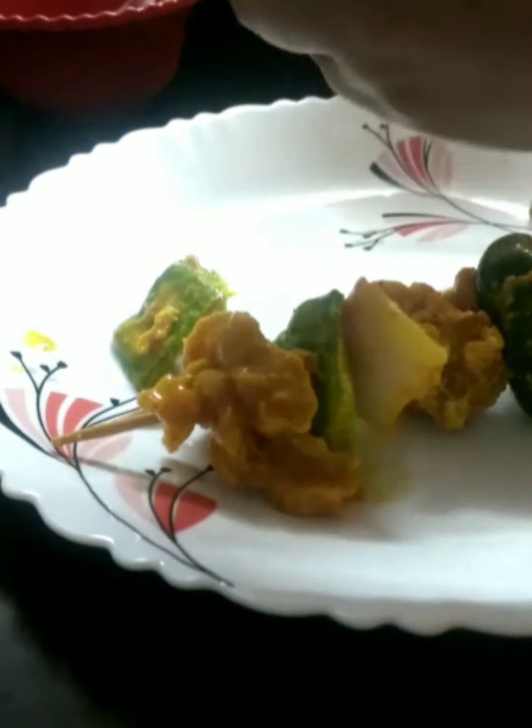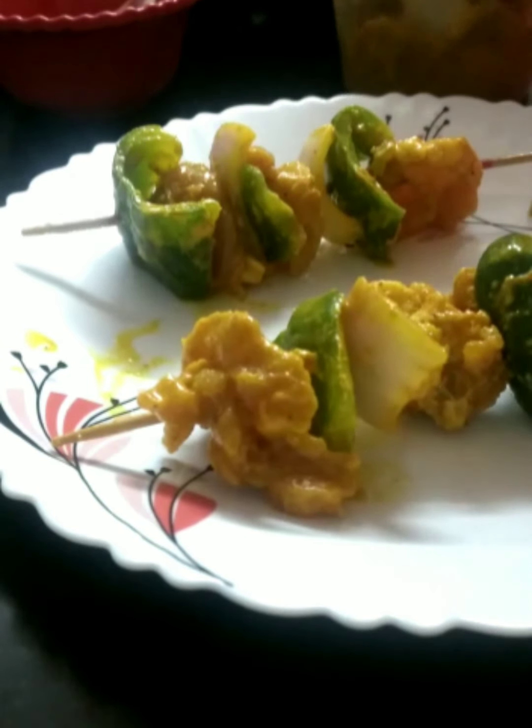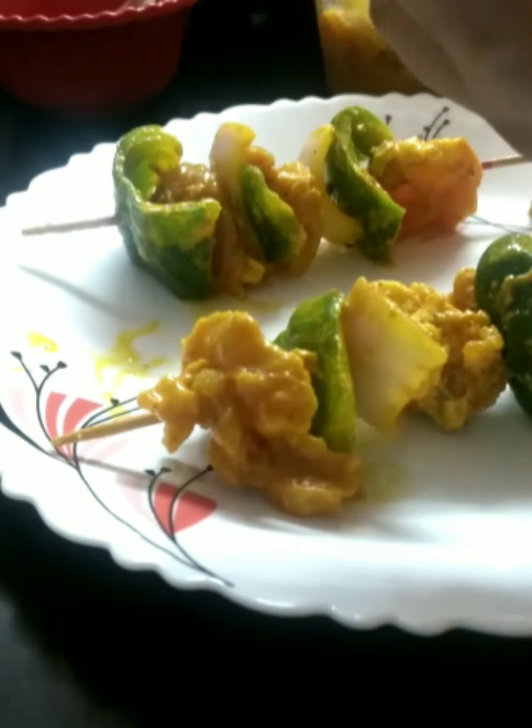I have the kebab sticker skewers here, so I'm going to use these strips to skewer the kebabs.